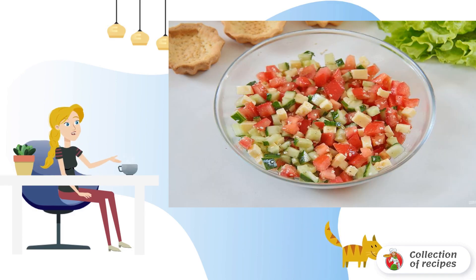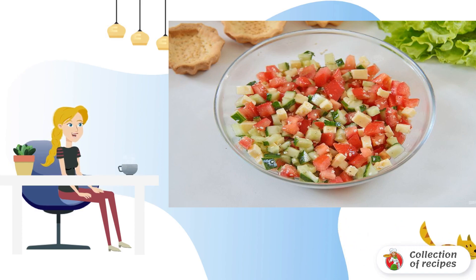Add sesame seeds, olive oil, mustard, lemon juice, salt and pepper to taste. Mix it up.